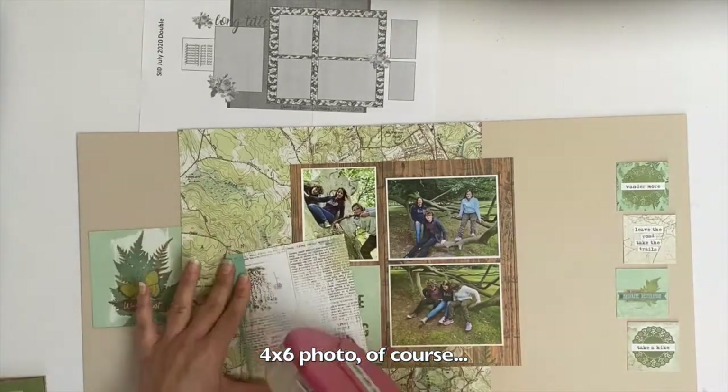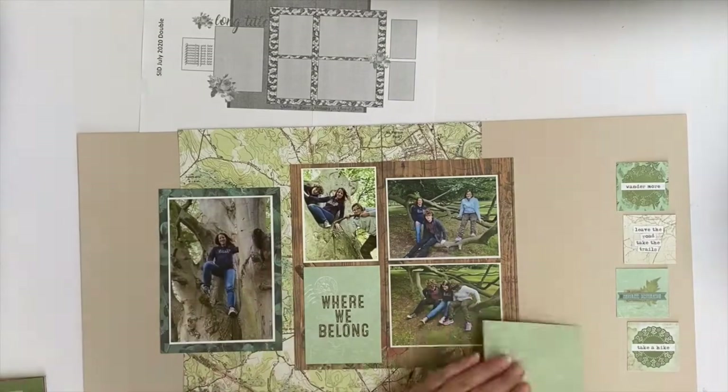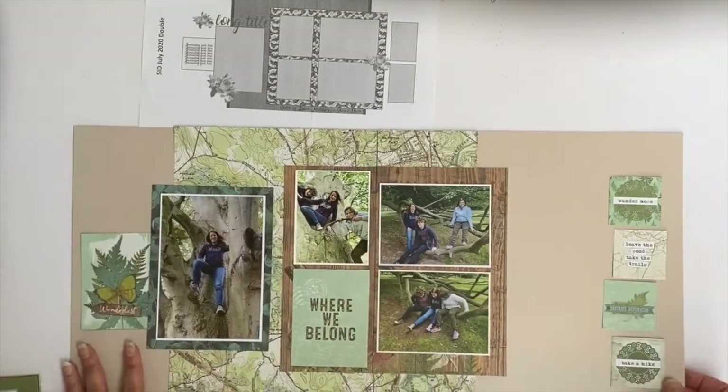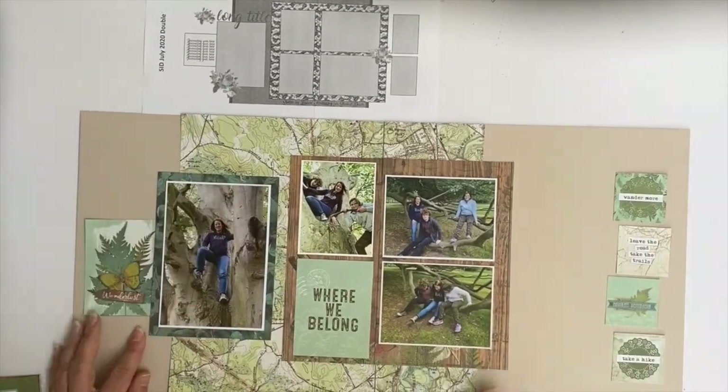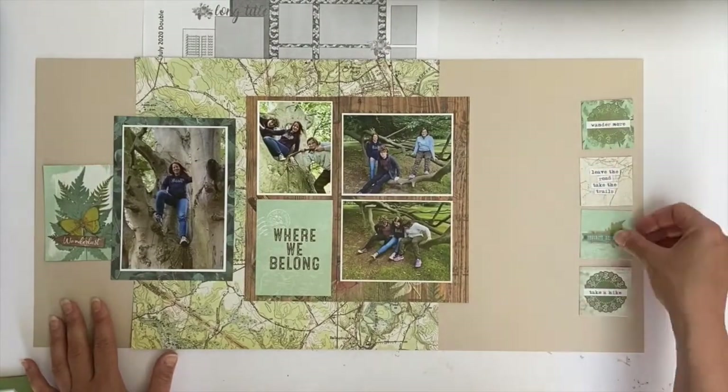I was trying to find the perfect paper to mat the four by six paper, and that one came from one of the other Simple Stories collections — I think the Vintage Garden. Then I had to crop the four by four journal card on the left hand side down a bit to fit the page.